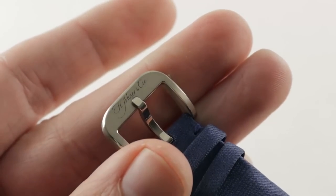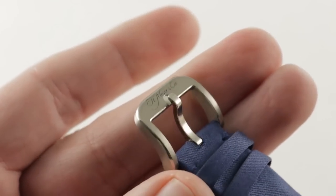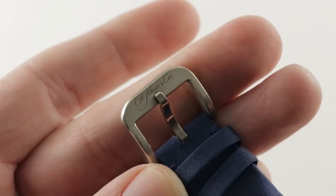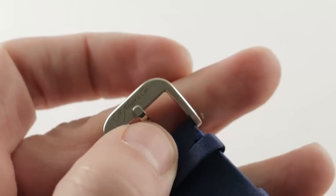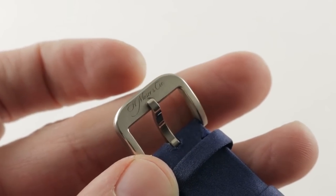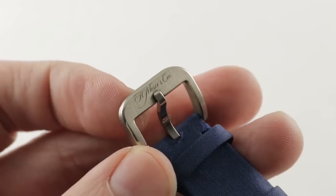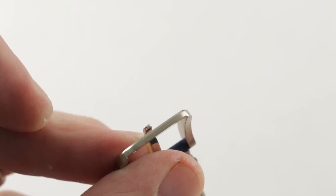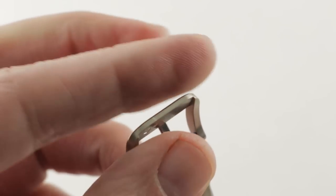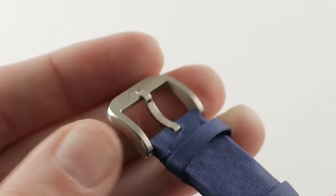Jumping out to the buckle, you can see it's a handsome Moser-branded piece with both polish along its bevels and satin finish on its sides and top. There's even a little revetment for the pin that contrasts and nestles within the buckle itself. On the underside, it features a slightly elevated bridge structure so the strap sits between the stanchions rather than underneath — nicely executed with the Moser logo.